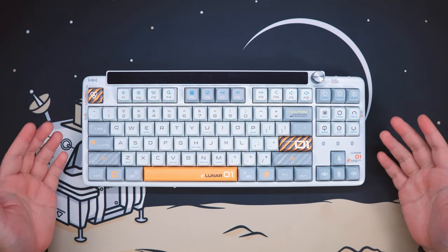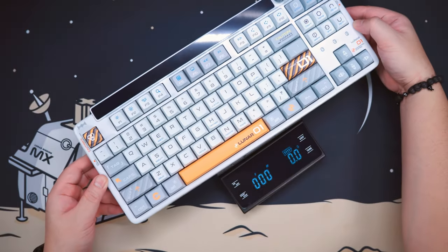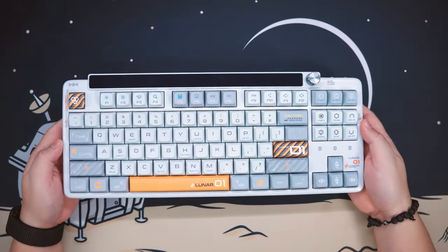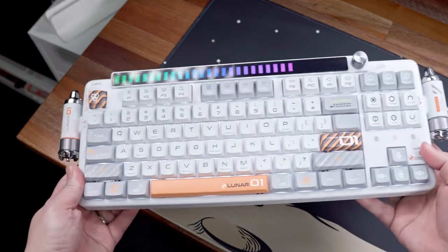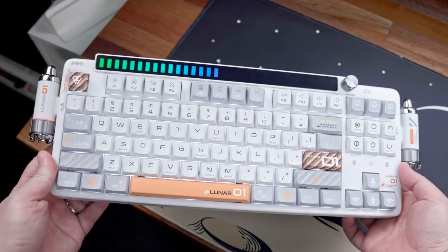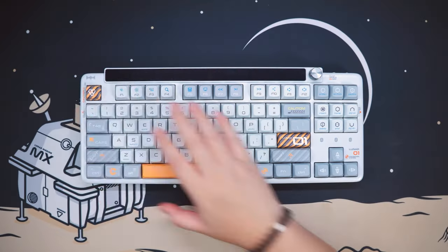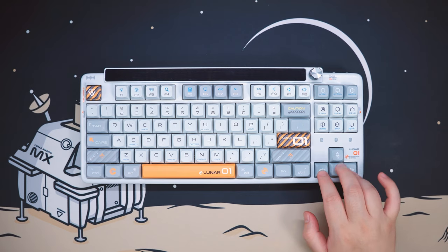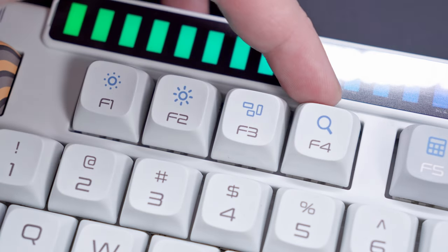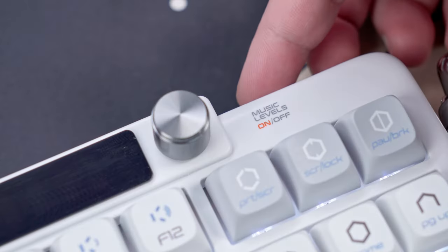Moving on to the actual keyboard, at first look and touch, although it is made mostly out of plastic, it actually has a decent weight of around almost 1.3 kilograms. It does flex a bit, but not too concerning, and overall the build quality is pretty decent. It features a spaceship-like aesthetic with a bunch of accents that mimic the design of a spaceship, partnered with a matching keycap set. We have a 10-keyless layout with 87 keys, a full nav cluster, dedicated arrow keys, function rows, and alphanumeric keys. We also have LED indicators for caps lock, charging, and connectivity modes, and a volume knob that also doubles as a control knob for the audio visualizer beside it.